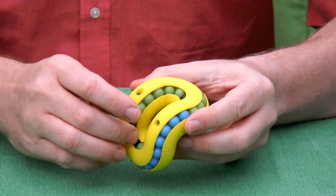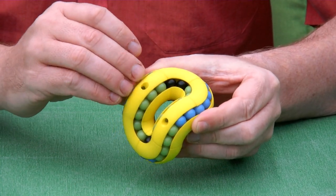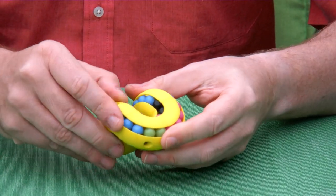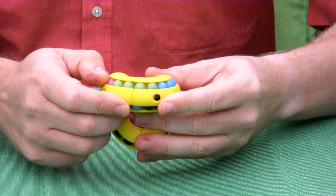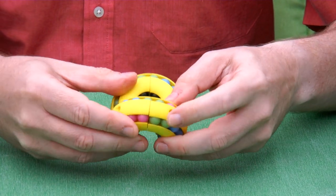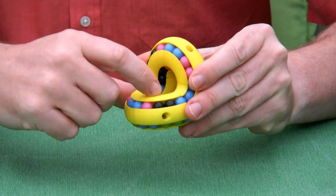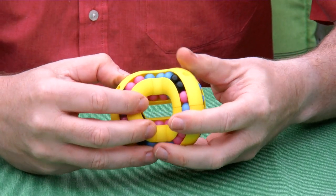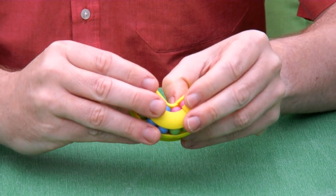I'm really pleased how well this puzzle turned out. All the channels turn very smoothly and the puzzle is easily scrambled, as you can see. Just after a few moves, all the balls are going everywhere. Even the smallest channel here in the middle is very easy to push. So while I've been talking, you have seen me scramble this puzzle.